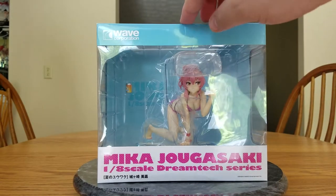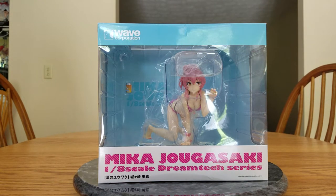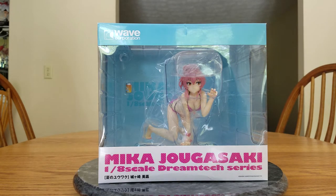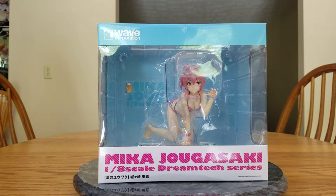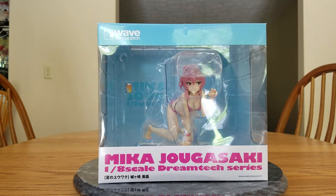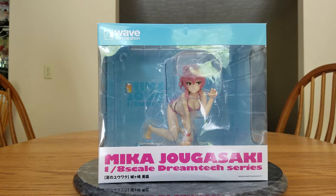The box is a little bit dented, but I don't care, it's a box. I was a little worried about this figure because it is by Wave. Wave isn't always the best quality. My lingerie Hokie was from Wave and she was part of the Dream Tech line, and she was kind of dirty and not the greatest figure in my opinion. But Mika, from what I've seen, looks good. Some of the pictures do make me a little concerned. But I love the artwork that she is based off, so I had to buy this.